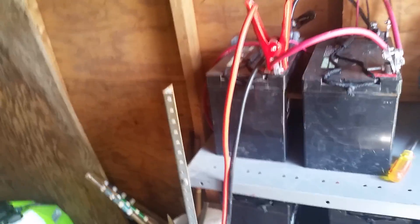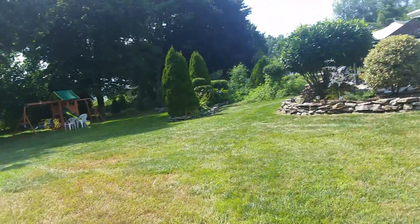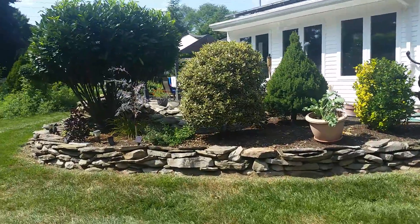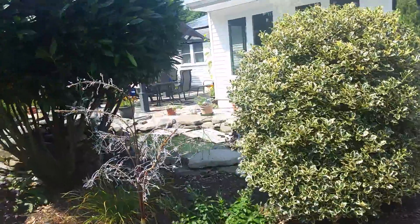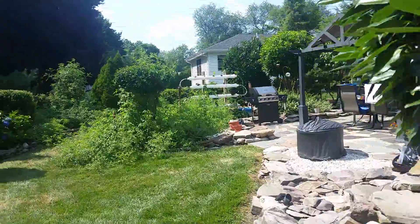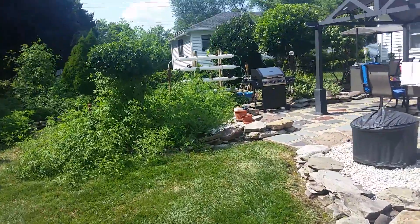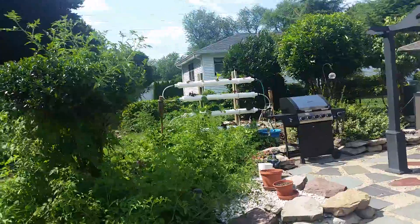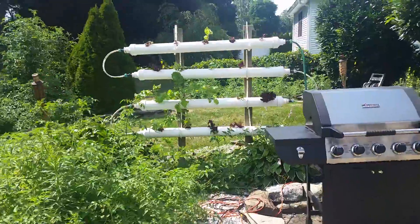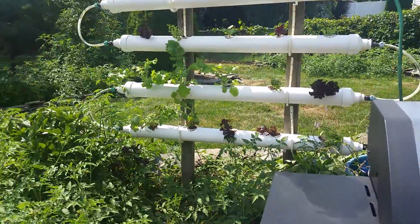Right now I have four batteries hooked up; I'm probably going to hook up more for wintertime. I'll get those two solar panels mounted properly — right now they're just leaning against the wall. These run many different things: I have pumps for the pond, which we keep goldfish in, and over here we do some hydroponics. The solar also runs the pump for the hydroponics at the same time.